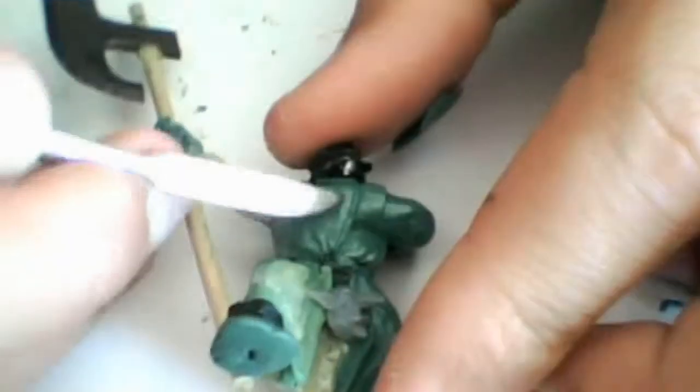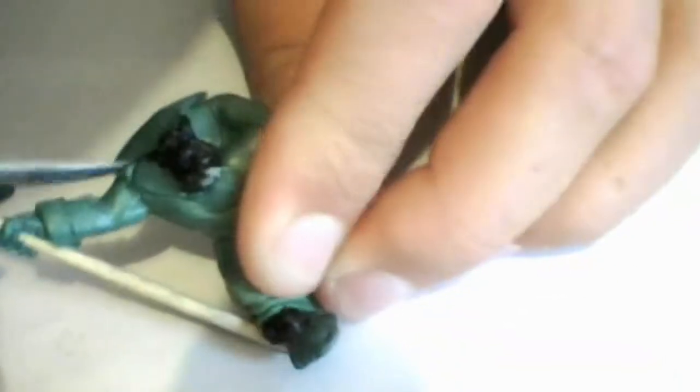I did the front first and after drying I did the back side of the trench coat. When all that was dry I did the collar — using a tube of green stuff, flattening it out around the neck, then cutting off whatever is too much, and later I go in and add the stitching by just pressing down the sculpting knife a little bit into the green stuff.